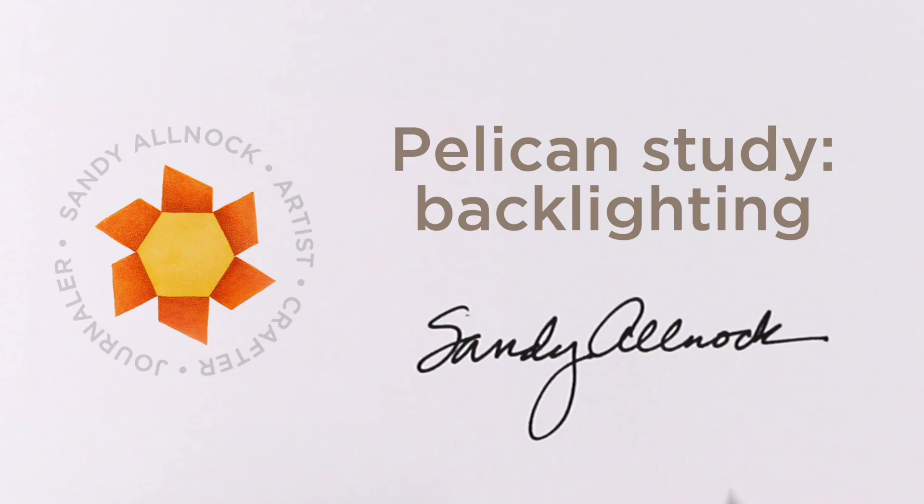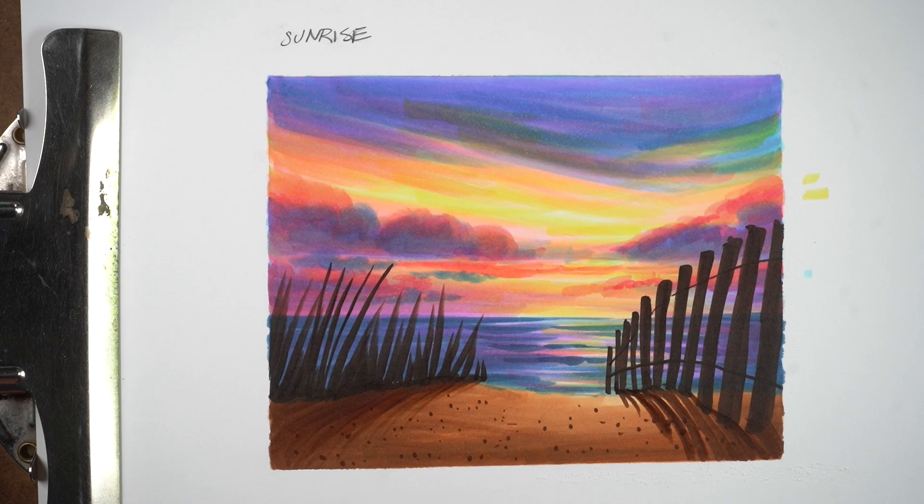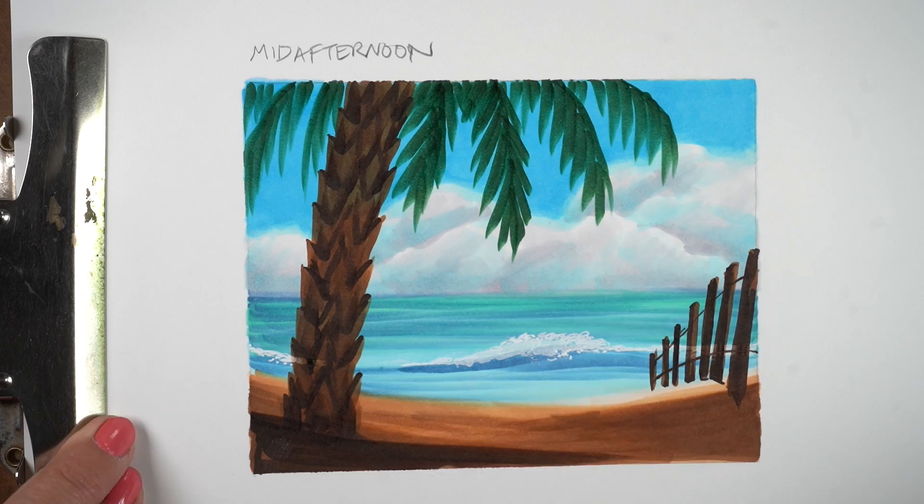Hi there, it's Sandy Alnock, and today I'm going to do a study on backlighting for a specific reason. I've got a new class that just came out called Island Time. It's a mini class with five lessons on different scenes you could use for islands. All the minis are focused on scenes that would be great for card makers, though anybody could learn from these and scale them up to whatever size they'd like.